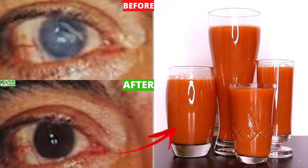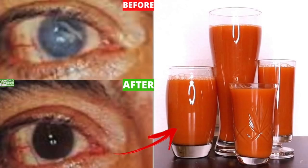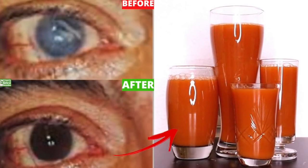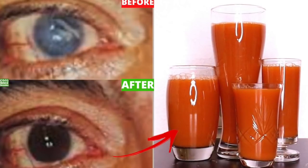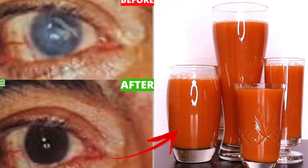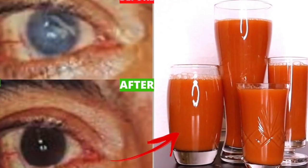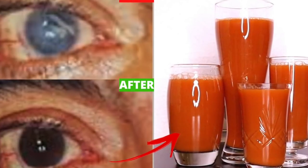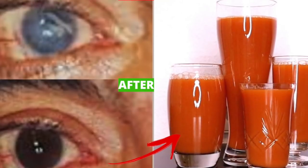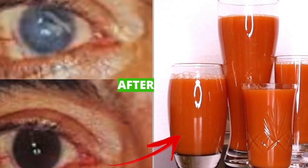Welcome back. In today's video we are going to be making a juice that will help to clean your eyes. If you cannot see clearly, this juice will help to clean those toxins blocking your view. It will help boost your clarity of vision. It will also help if you have glaucoma or any eye problem. If your eye is not working as you expect, drink this juice — it's going to help clean and detox your eyes.